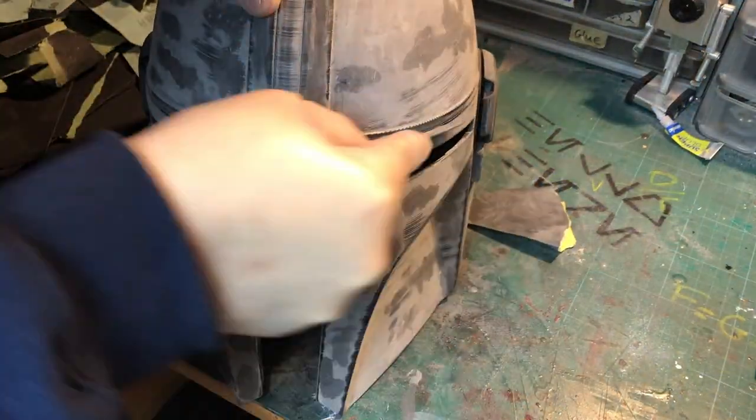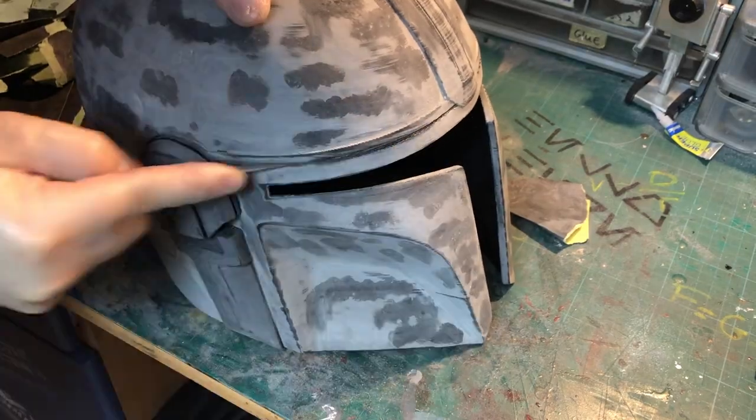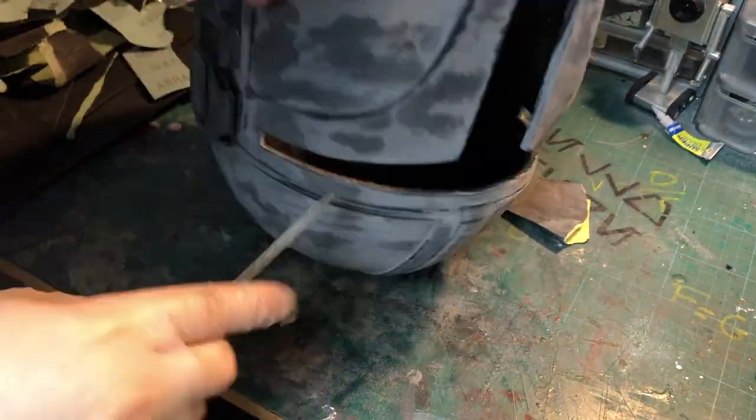Then I went to some 1200 grit to get the surface ready for painting. After that was done I quickly used some needle files to make sure the inside shape of the visor didn't have any spots left from printing.